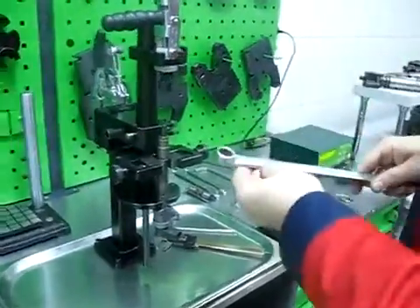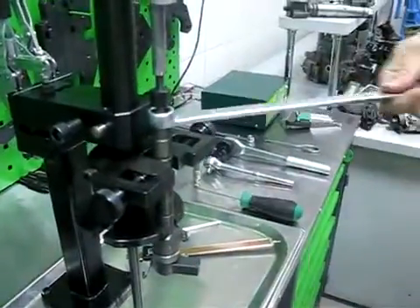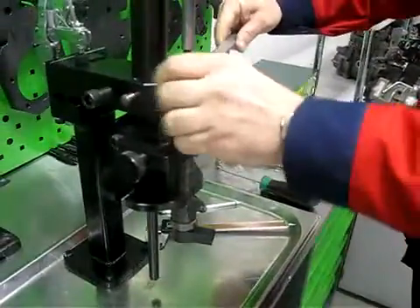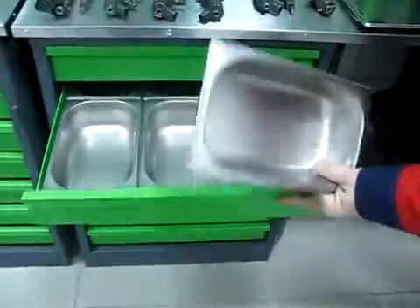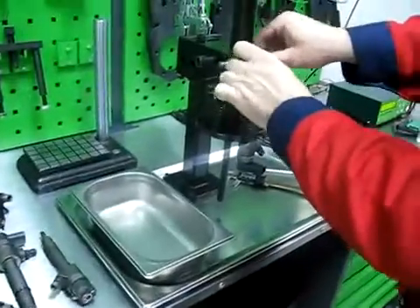Now we can open the nut. We can use a stainless steel container to collect the old parts.